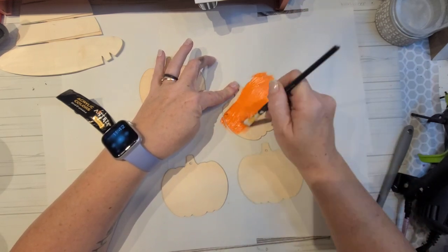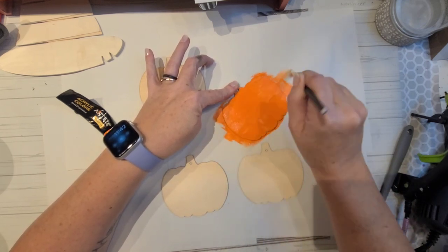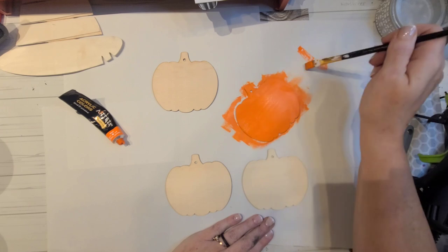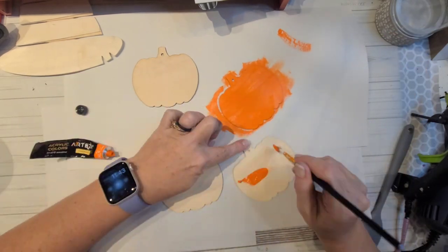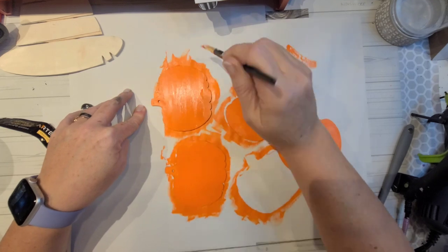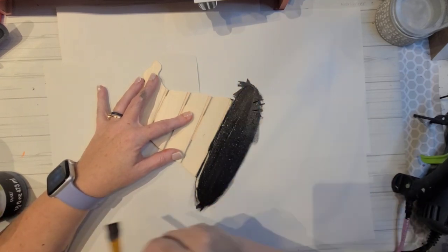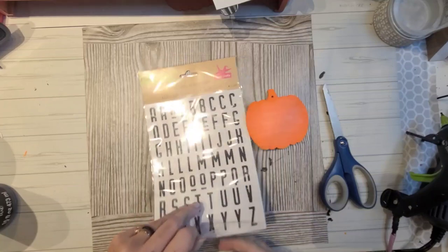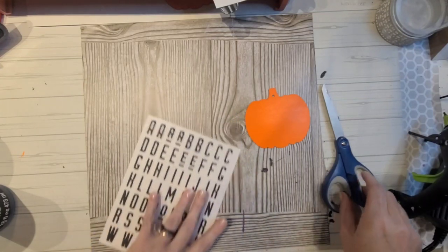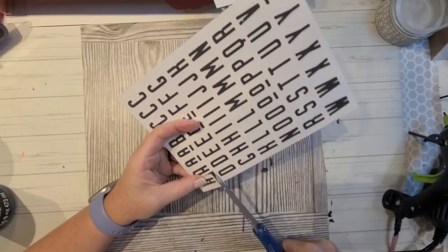I'm using this paint also for the pumpkins — it's called Bright Orange, also from Arteza. You can see the size of the little paint tube. The paint quality is absolutely amazing. Once I've got these little pumpkin cutouts — these are from the DIY ornament package — I decided to do four of them to represent our children, and we do have four kids. My husband and I look at each other and ask, how do we have four kids?